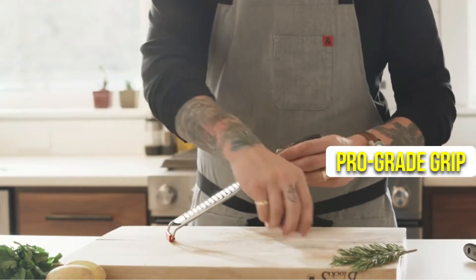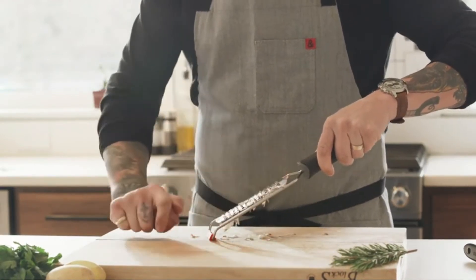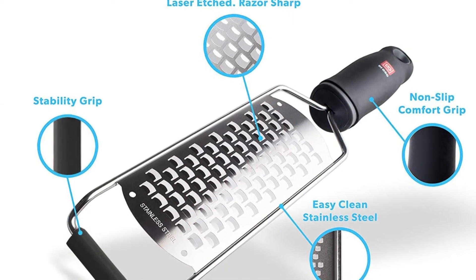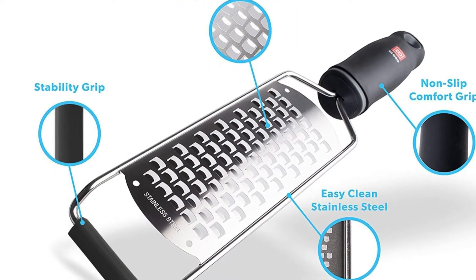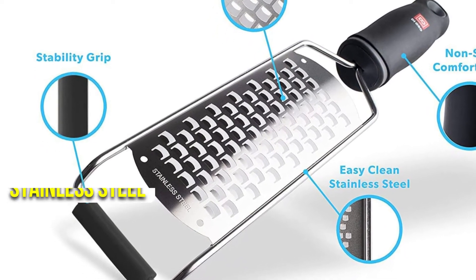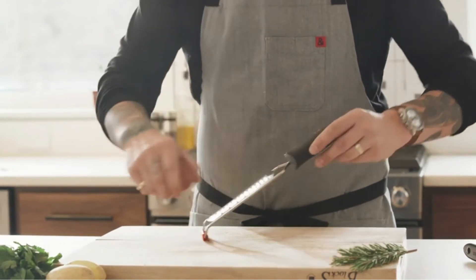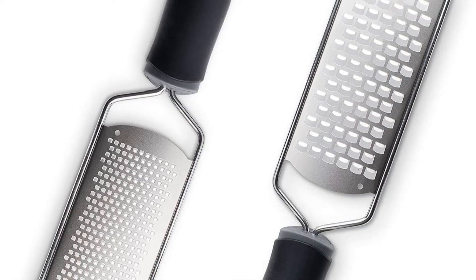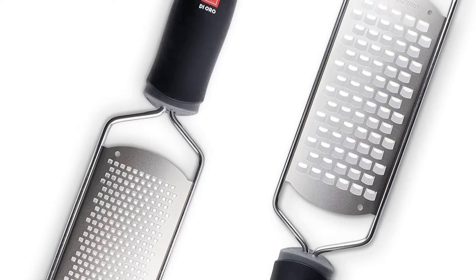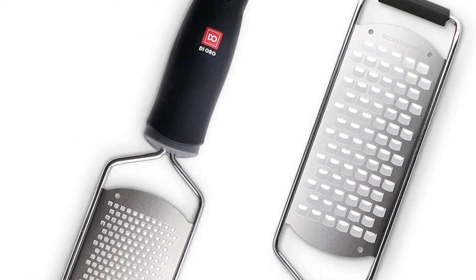The ProGrade Grip and Stability Bar has a velvety smooth feel that will fit like a glove in the palms of your hands. This stability bar is designed to conform to any surface in order to make zesting or grating even easier. Due to its precision-cut stainless steel construction, the zester and grater remain sharp for a long time and are built to last. You can't go wrong with the Dioro two-piece kitchen grater set if you want the best possible experience and highest quality when using a handheld grater.